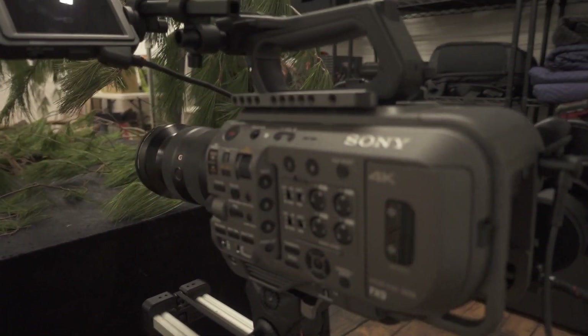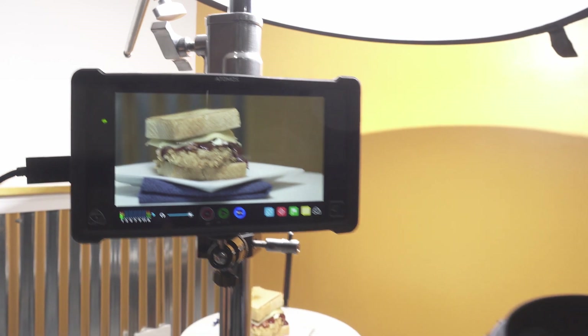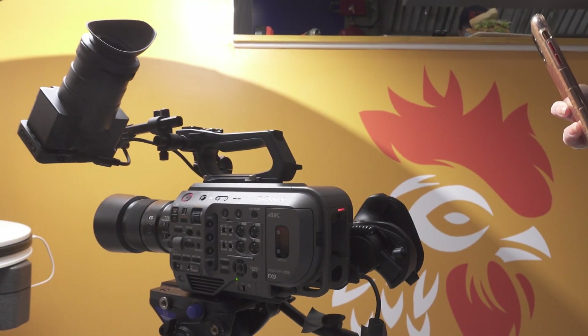The first main thing we were really surprised about was how bad the battery life is. It comes with the little BPU-35 batteries and it lasts much less than an hour. It's not just an hour of recording — if the camera is on, the battery is just draining, which I'm not used to from our S1H or a previous A7S. Even when we're hand-holding the FX9 we always have to find a power source because the battery won't last even for the duration of an interview. Just the other day halfway through, the battery was dying and we had to stop and plug into power.